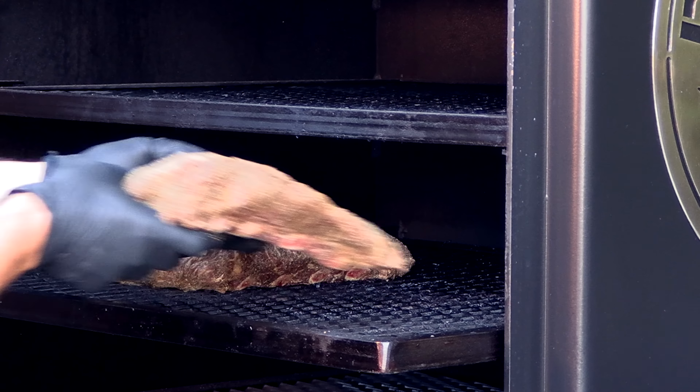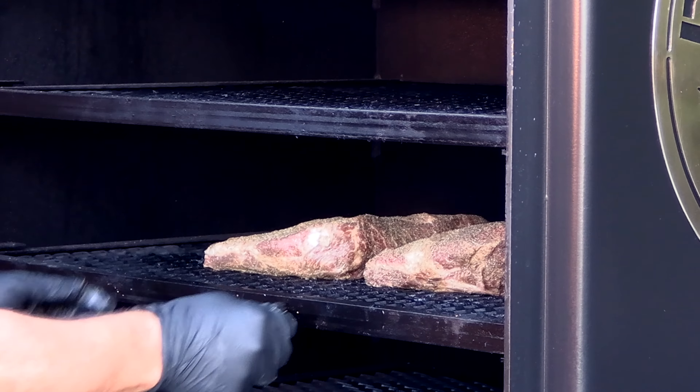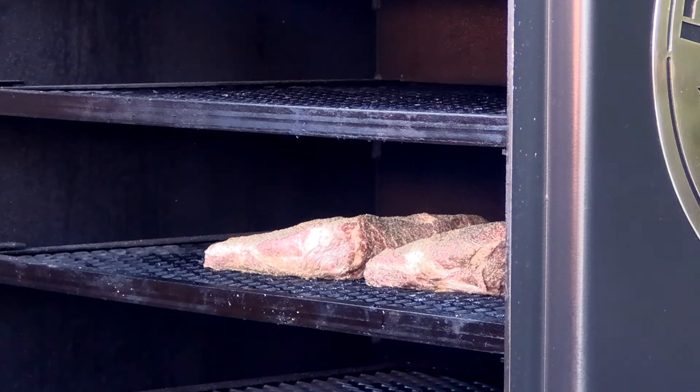Let's get the two racks on the pit. I'll be checking them probably around two hours to see if they're starting to look a little dry. I'm going to spritz them with just regular old water — no juices or anything like that, just water. Then it's just checking for tenderness. I'm expecting it to be close to five hours, so I'll keep you guys posted.